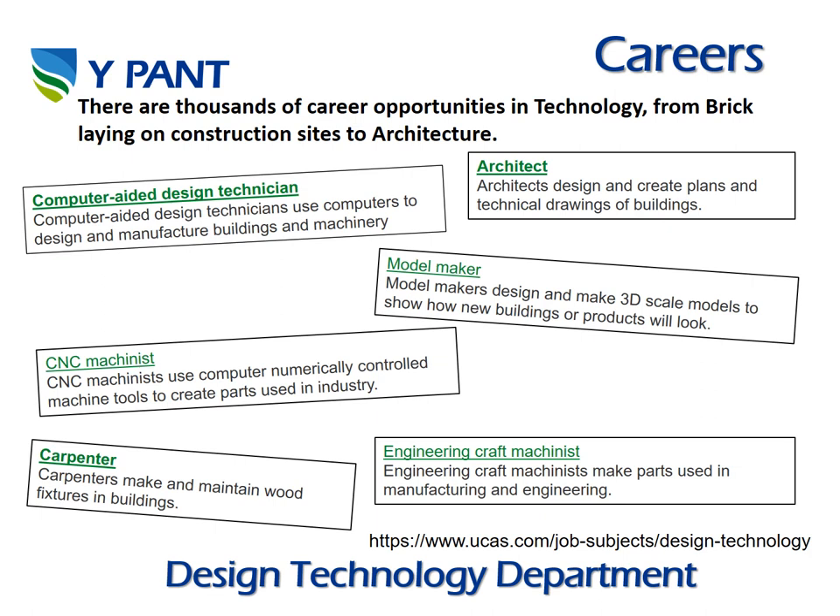Career opportunities include: computer-aided design technician, architect, model maker, CNC machinist, carpenter, and engineering craft machinist. All of these have been taken from the ucas.com website. Feel free to have a look yourself, and we hope to see you in Technology in Year 9.